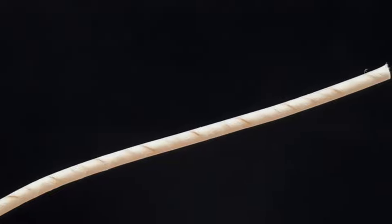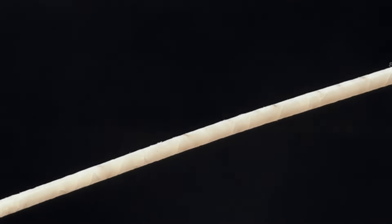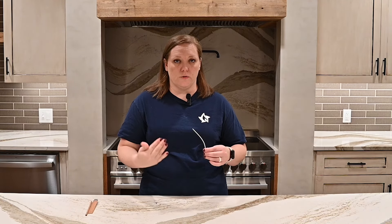Next we have the Eco Series wicks. These wicks are a cotton braid but they have a paper filament that's woven into the braid, and that paper filament allows for a controlled curl which makes the wicks virtually self-trimming. One important thing to note — when we say these wicks are self-trimming, that doesn't mean you still shouldn't properly trim your wicks before you light them. You want to make sure you're still doing that to burn your candles safely and get the best results.